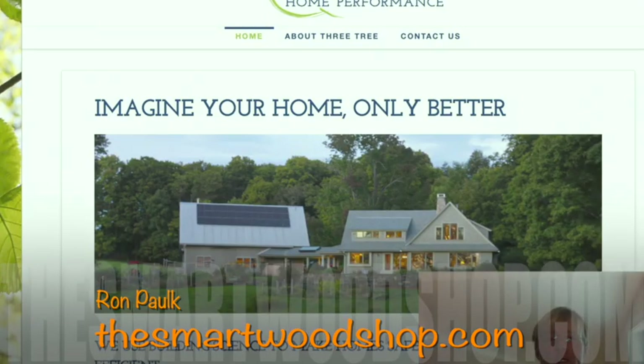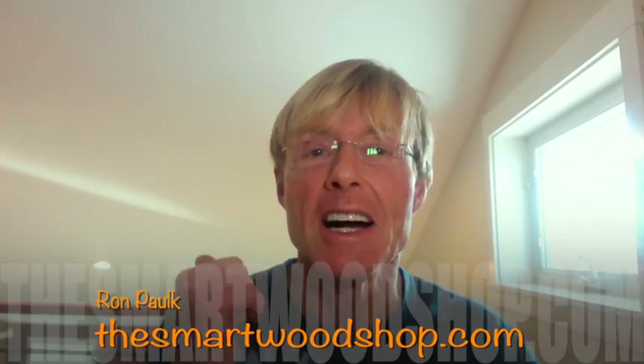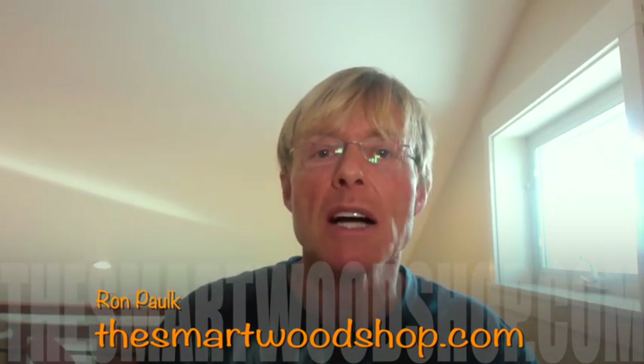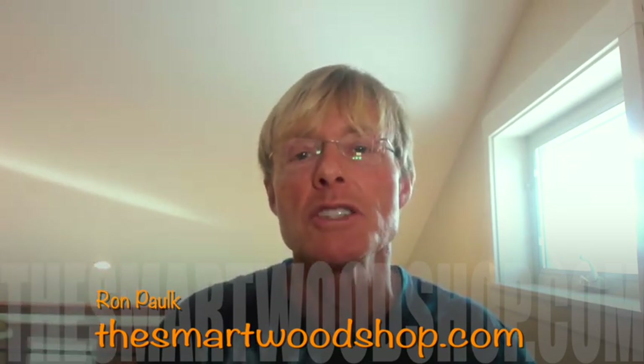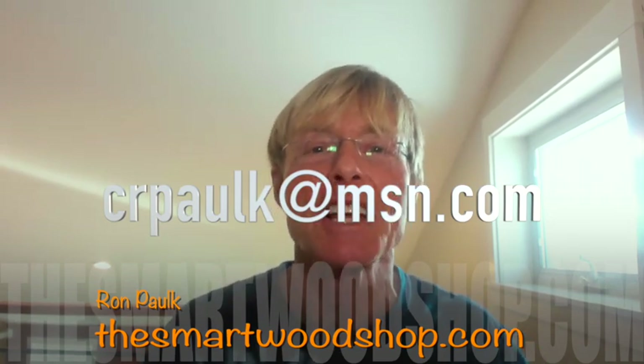I'll provide a link in the description to David's website so you can check him out. If you like these videos, give David a thumbs up, subscribe to this channel, and ring the bell so you'll know when I put up a new video. If you want to share a video tip — even something very small or very elaborate — take your video with your smartphone, do it horizontally, put it up on Dropbox, Google Drive, or iCloud, and share it with me at crpalk@msn.com and I'll edit it up and get it out so everybody can see what you're doing.